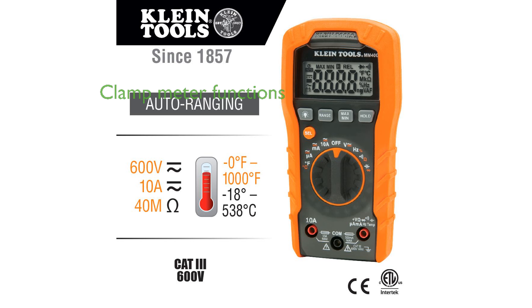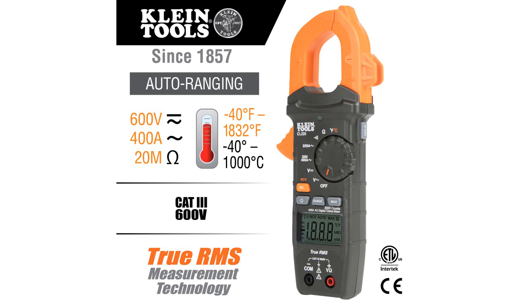The clamp meter adds extra functionality by measuring alternating current and non-contact voltage testing through the clamp, and it can also measure temperature with the included thermocouple.